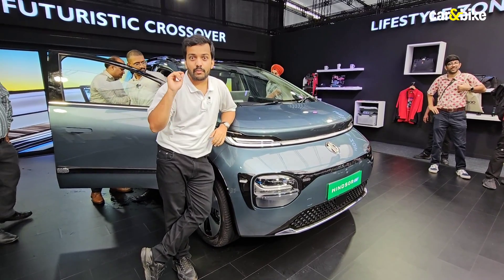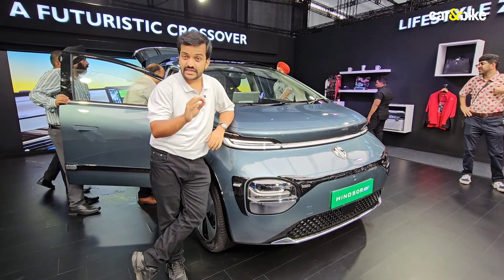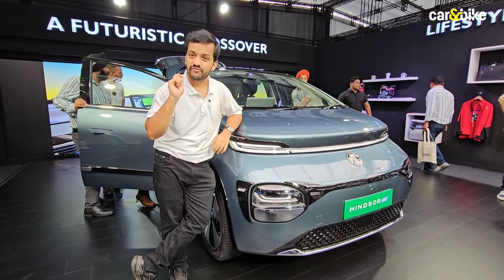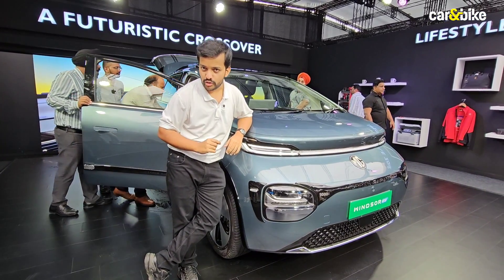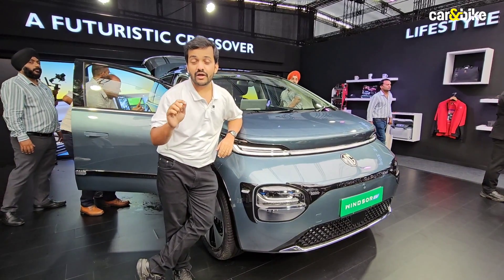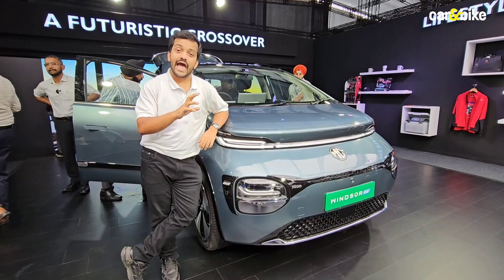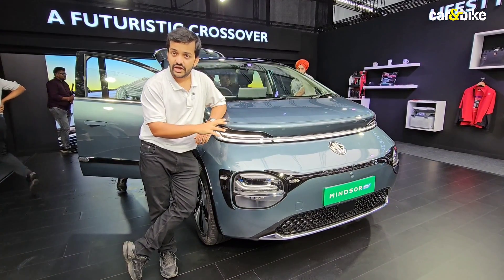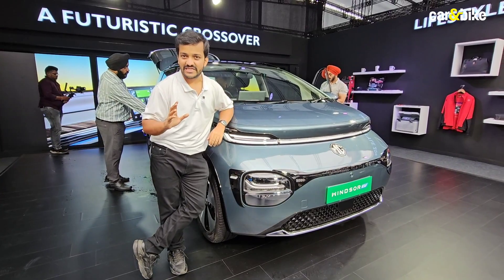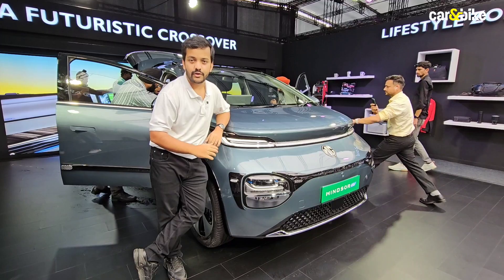Quickly on the technical specifications: the Windsor EV gets a permanent magnet motor with a peak output of 134 bhp and 200 Newton metres of torque. It has a 38 kilowatt-hour lithium-ion battery pack using LFP prismatic cells. MG tells us it will have a range of up to 331 kilometres, though the company has not specified whether this is the IDC figure or the real-world expected range.